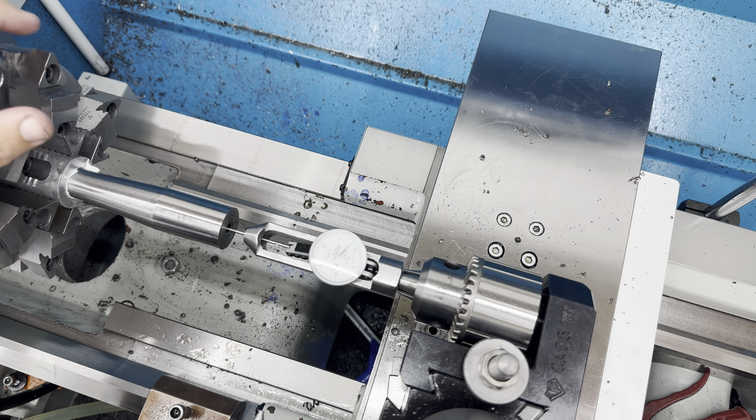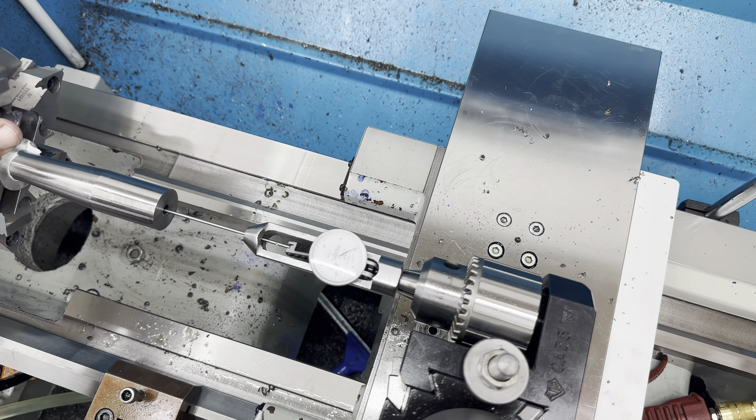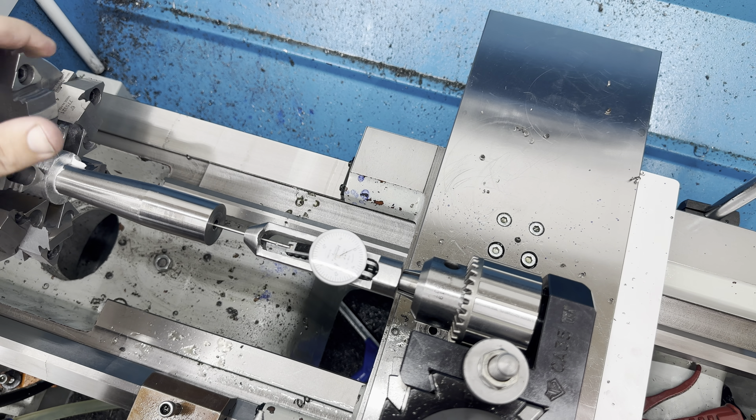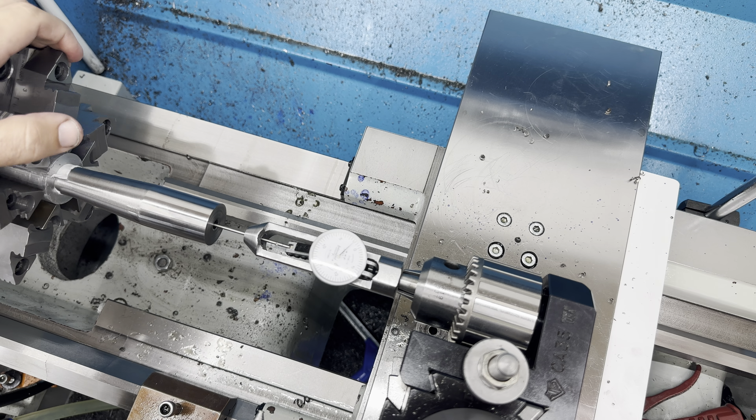All right, we got everything dialed in. All that bouncing you see is the lands. We can go in and out and we still fall on zero.